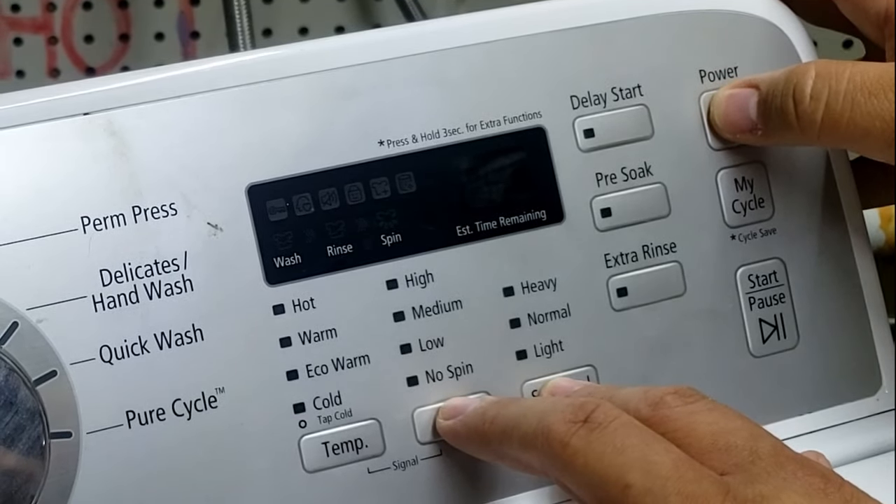We are now in quick test mode. It will display the software version briefly, then clear the EEPROM, and the LCD will display the model information. If it shows EEE instead of a valid version like UC2A, the PCB assembly is bad. When the version is displayed, you can turn the dial to scroll through modes. In this mode, pressing spin should activate the drain pump — let's test that. And there we go — with 00 on heavy duty, the drain pump is running. Pressing spin again turns it off, confirming the drain pump sounds like it's working.